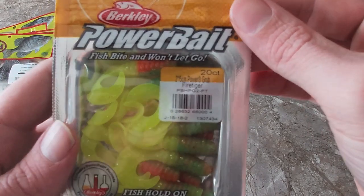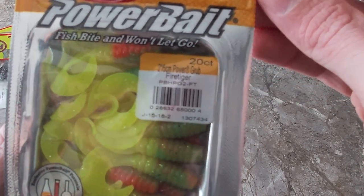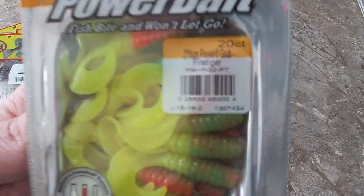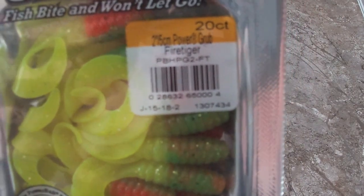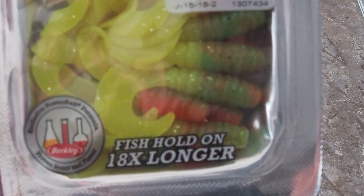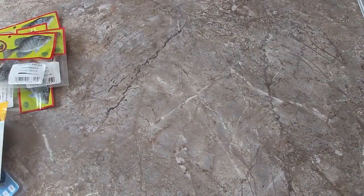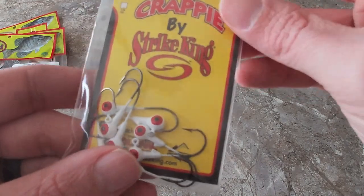Next up is gonna be some Power Bait. I have never used Power Bait before — I just happened to see them and thought they would do phenomenal. These are the fire tiger color, kind of a green chartreuse color, and apparently it's supposed to make fish hold on 18 times longer. So we'll put them to the test and find out.